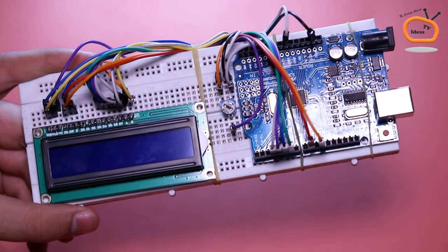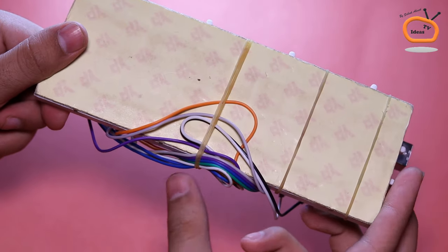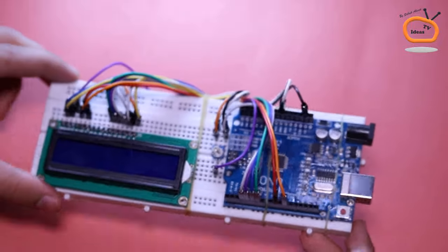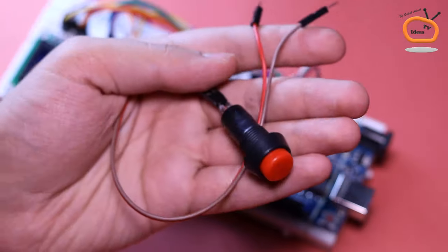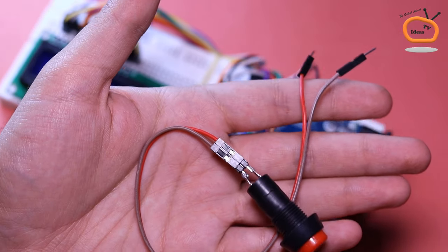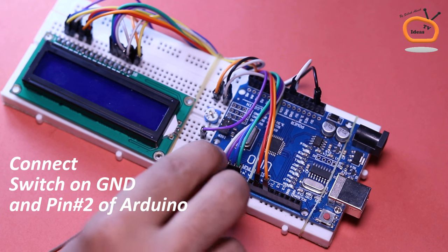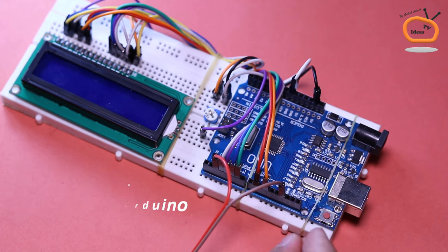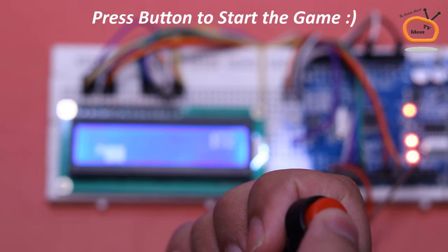Our project is now almost completed. And as you can see, I organized all the jumper wires with the help of rubber bands. Now I am connecting a push switch to control the character in the game. It will connect between the ground and pin number 2 on Arduino. So finally, it's time to play the game.